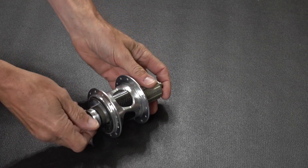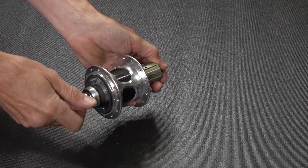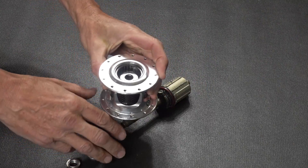Here we have a PowerTap hub — it's an older wired one that was given to us by Shane Miller. What we're going to do is pull it apart and see what's inside, so let's remove the axle.